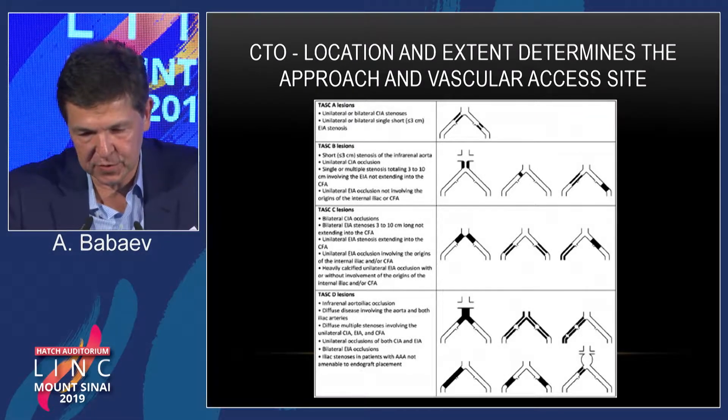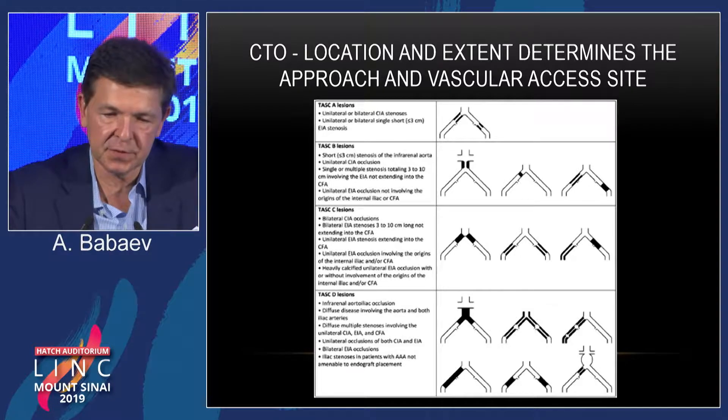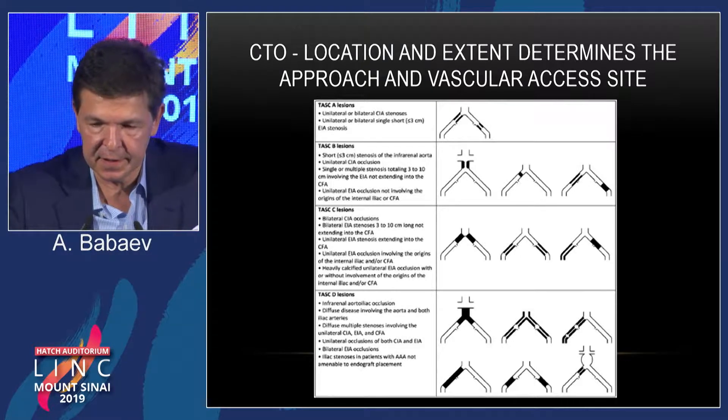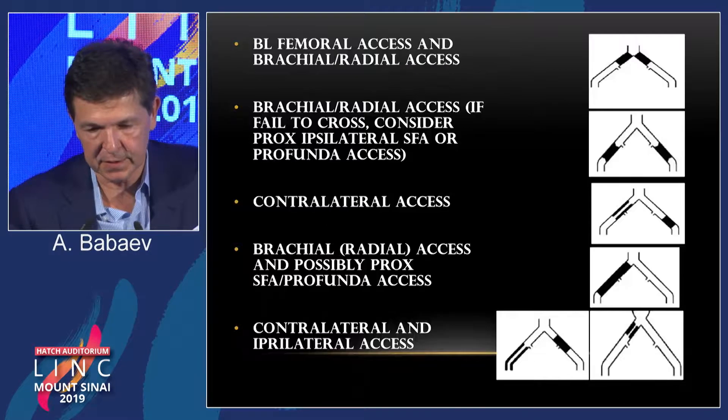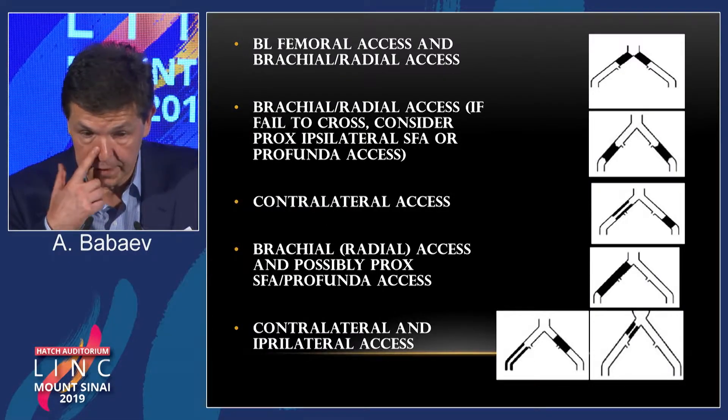Tips and tricks on how to approach CTOs in the iliac arteries. CTO location and extent determines the approach and vascular access. Vascular access is extremely important.